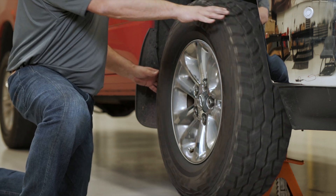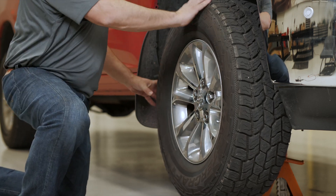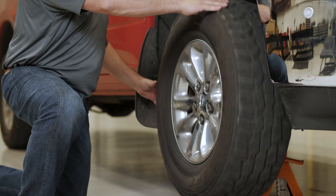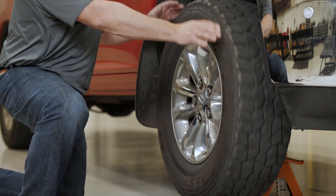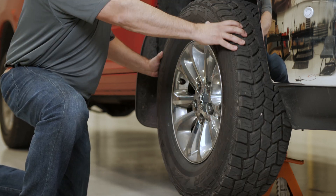Start by getting the wheel off the ground. Give the wheel a few full rotations, pushing and pulling while you turn it. Feel for any roughness and listen for any grinding noise. If you detect either of these issues, you need to take a closer look at the bearing.